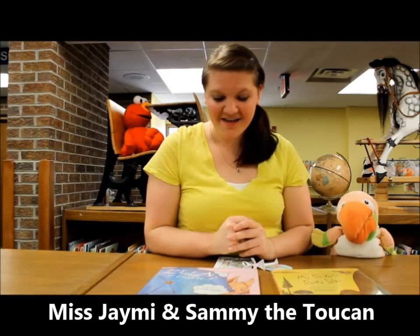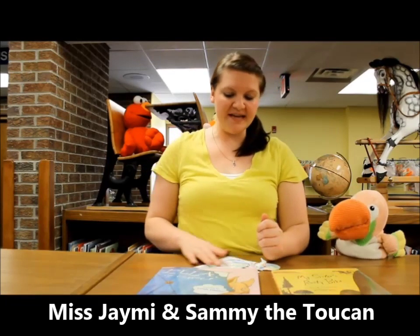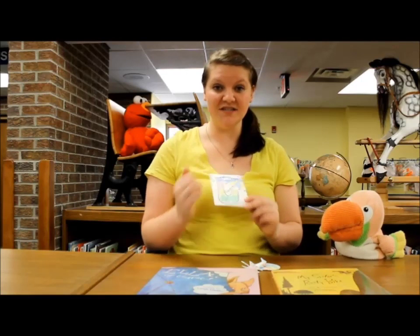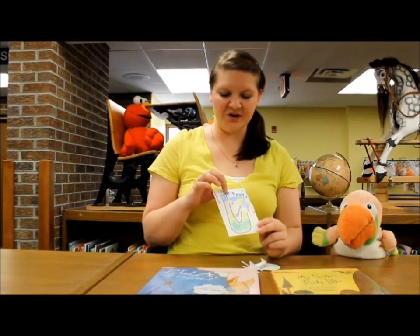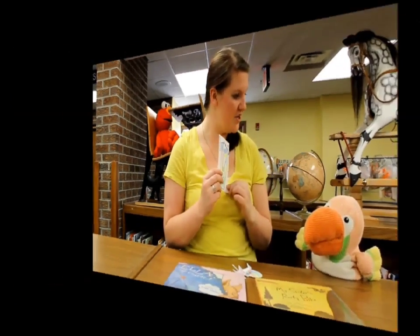Umbrella! That's actually what we did our letter U on today. I gave them the card, they colored the U, then they colored the umbrella. We glue-sticked that down, and I gave them a few foam sticker raindrops so they were able to decorate it as if it was raining. It turned out kind of cute.